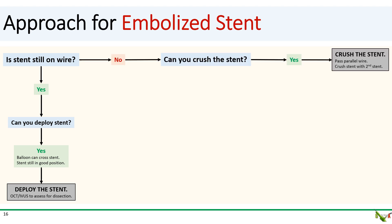If your stent is not on the wire, ask yourself whether you can crush the embolized stent in place. If yes, pass a parallel wire — ideally adjacent to the embolized stent — and crush it with a second stent. Passing that wire could be quite tricky, especially if the embolized stent is mangled or misoriented. Your wire might actually go through the embolized stent struts rather than next to it, but that's okay. If that happens, you'll have to dilate the embolized stent cell with a balloon before you can pass your second stent to crush.